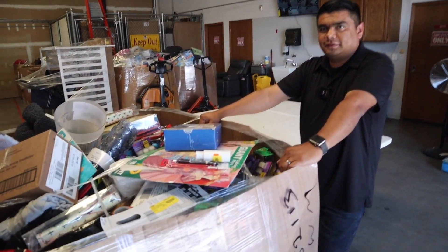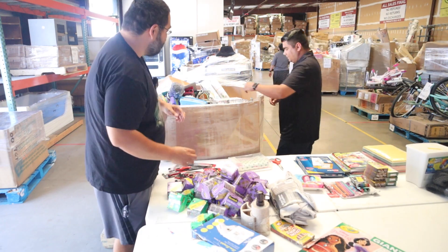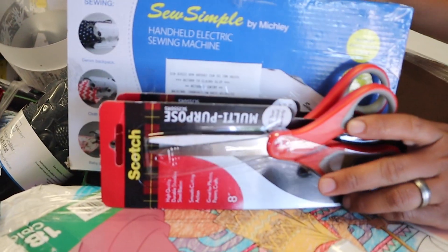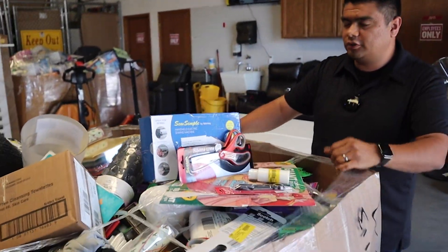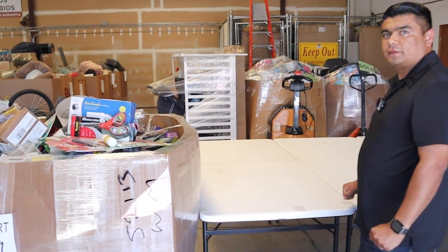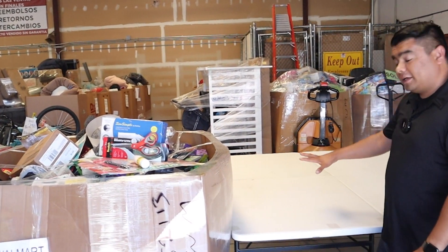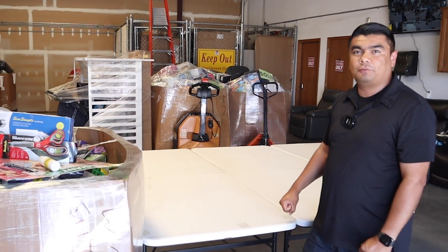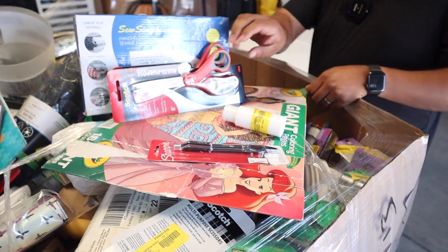First impressions: a lot of school items and bath stuff. Pallets usually come in categories — you'll get baby pallets, appliance pallets, school pallets, bathroom pallets. To unload it once you get it home, just do exactly what we're doing here: take it apart, organize it as much as you can, count everything out, and see what you've got.